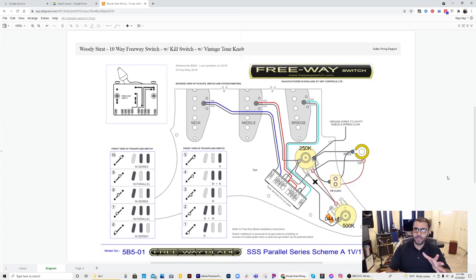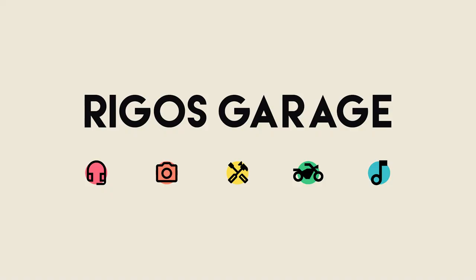Those are the two mods on top of the Freeway diagram. I hope this turns out great. Let's get back to the video!